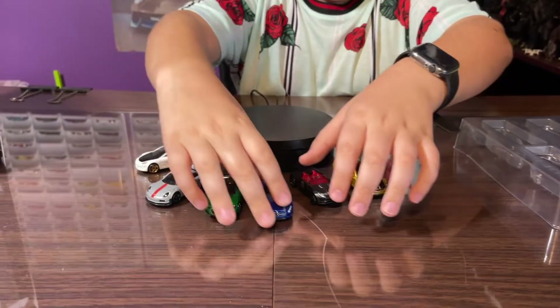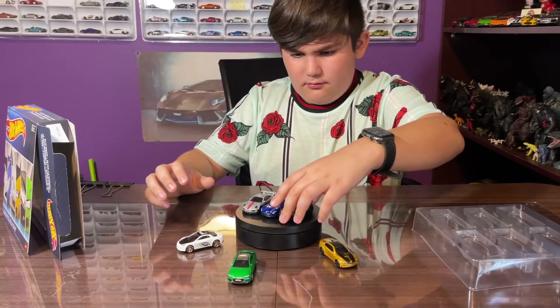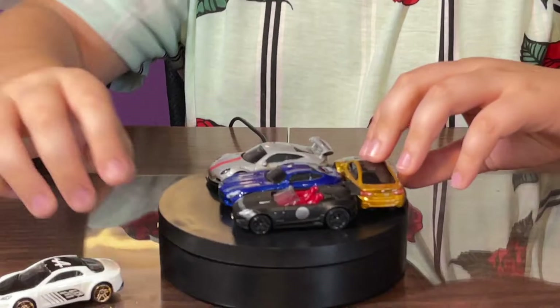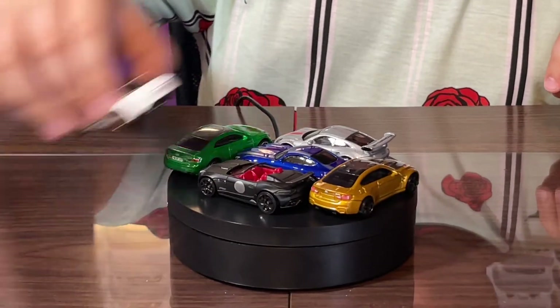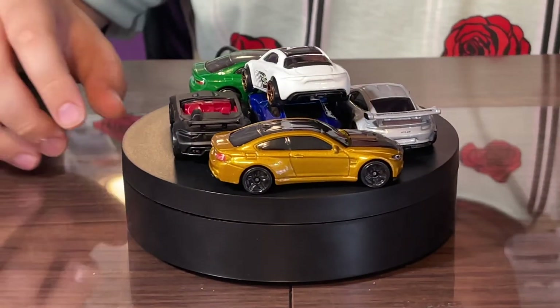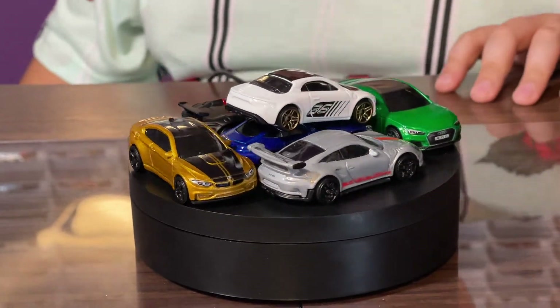That's the end of the video — hope you liked it! Make sure to like and subscribe. Hope you enjoyed! Now let's add all the cars — the BMW, the Audi, and of course — there we go! These are all the cars we got in the set.